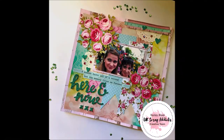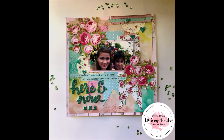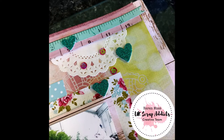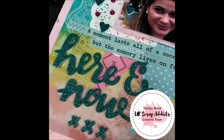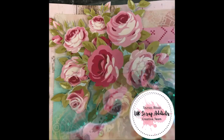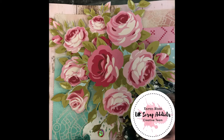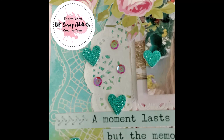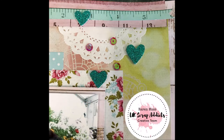Here is my final page. So that was my version of a six by four single photograph. The other designers have interpreted this in so many different ways that it is really worthwhile popping back here later on in the month, or checking them out on our YouTube, Instagram, or Facebook page. See you next month. Happy scrapping!